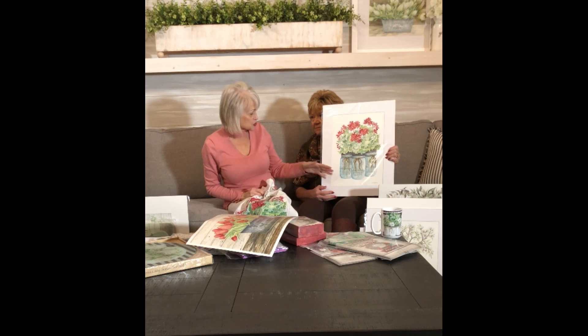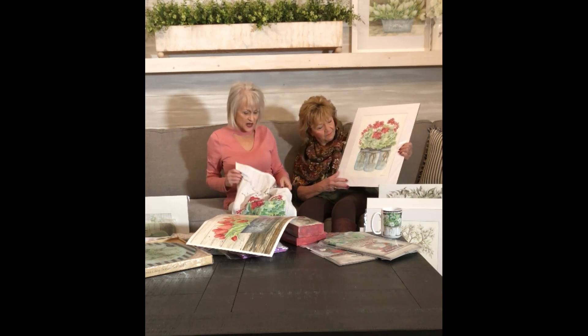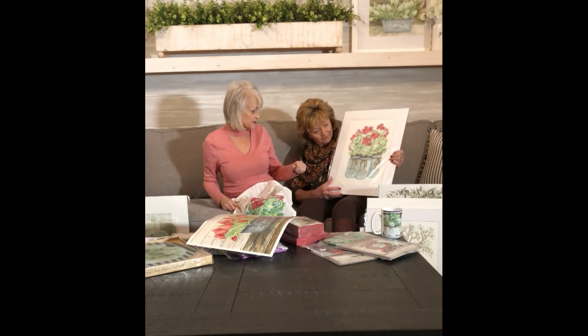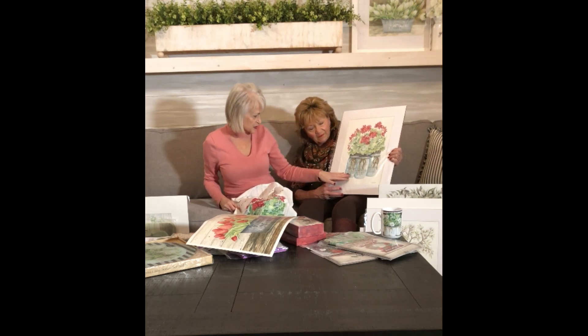I do paint in acrylics too, but for the Ball jars or anything that's a jar, I love to use watercolor because it does have that translucent kind of effect to it. It's fun because you have to really water it down a lot so that it has that translucent effect, and then you can see the part that has water in it is less transparent.